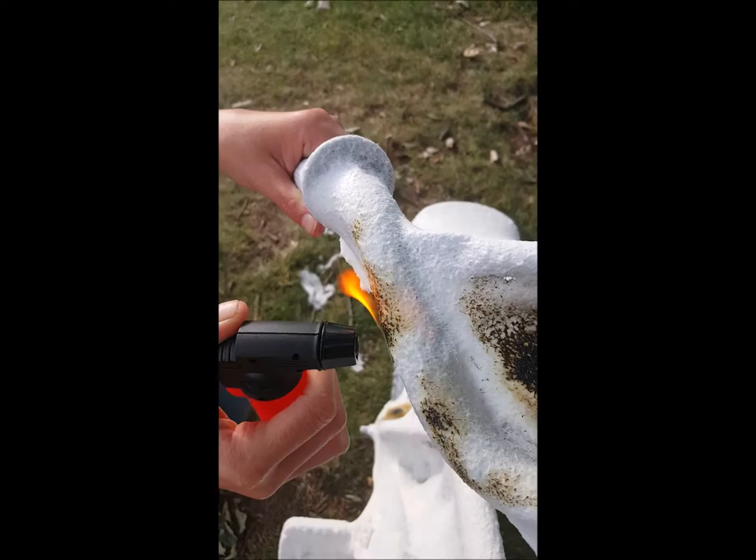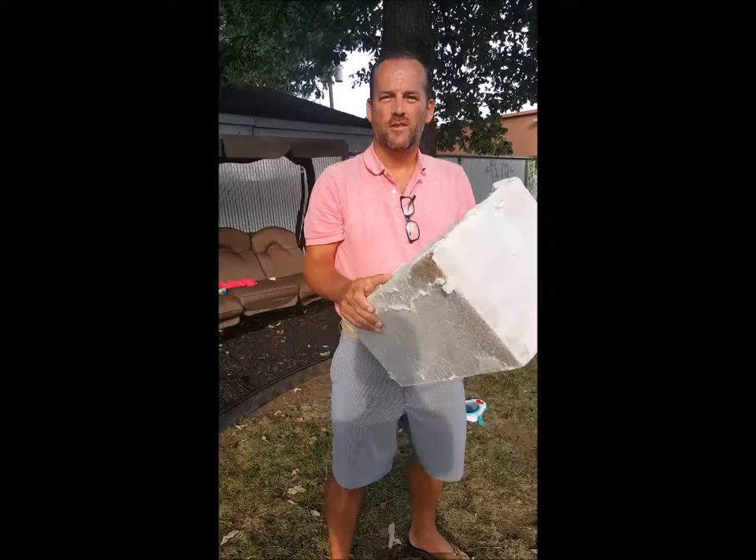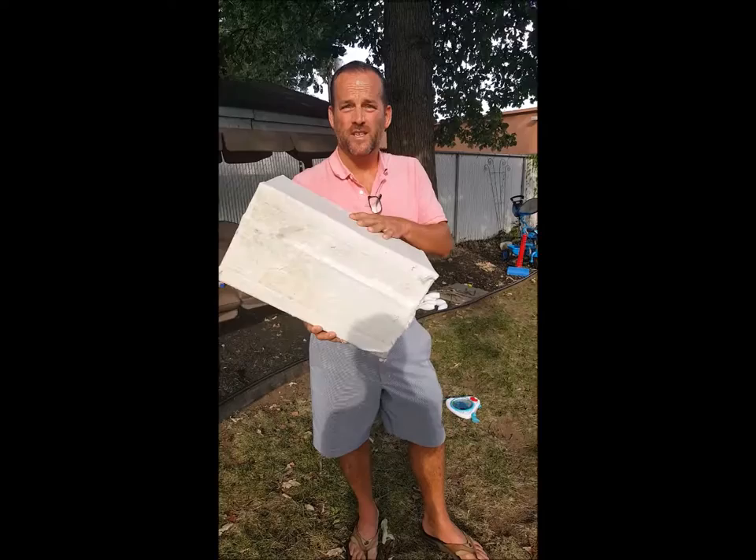This is a thin 8-mil application, which is what you would spray with one pass. So those of you who are freight forwarders, this is a cardboard box with a simplistic 8-mil spray application of Andeck Cocoon 111. We're going to put a flame to this. It's non-toxic, remember that — non-flammable, non-contributory.